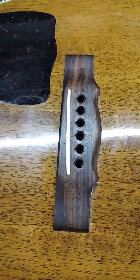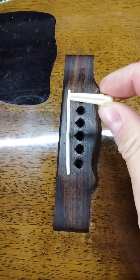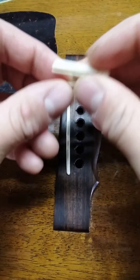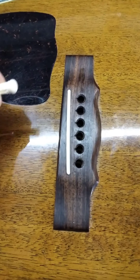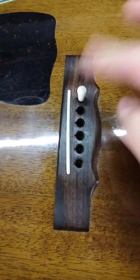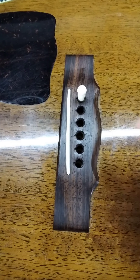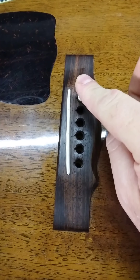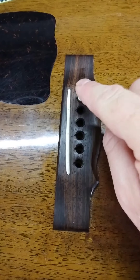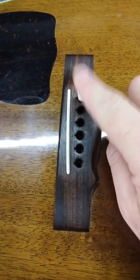Now you can buy replacement bridge pins that are oversized to try to compensate for this wear and tear, and I've got one of those here. Notice how it is a little bit larger in diameter compared to the old pin. Hold these side by side and you can see the difference. Now if I try to install this new larger pin though, you'll notice it doesn't seat down nearly far enough. So what we've got here is the bridge pin holes are too large for a standard pin and too small for a new oversized pin. What we are going to have to do to properly fit these pins is to very carefully ream out these bridge pin holes to accept these new pins.